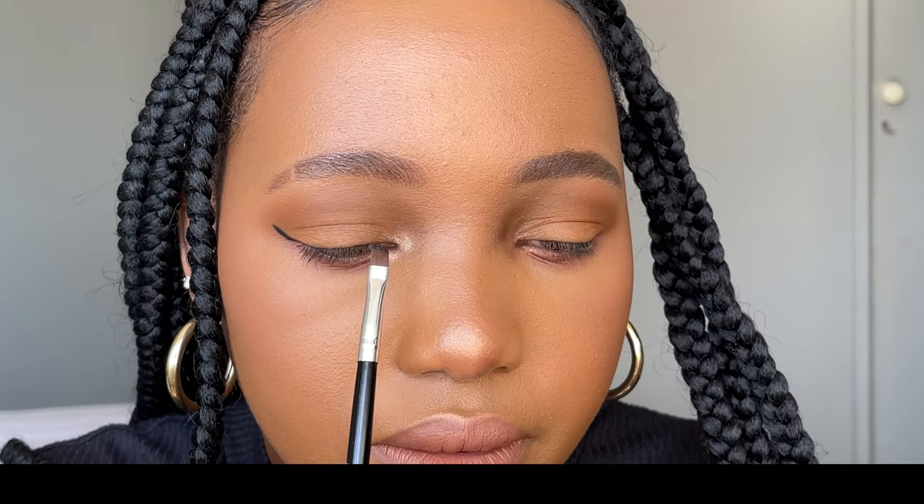This is actually very simple and easy. Then I'm going to go into the inner eye and do like a cat eyeliner — I think that's what it's called. So basically I'm going to start from here and draw down like this, then go into the inner corner, and then fill it in also on the lower line.